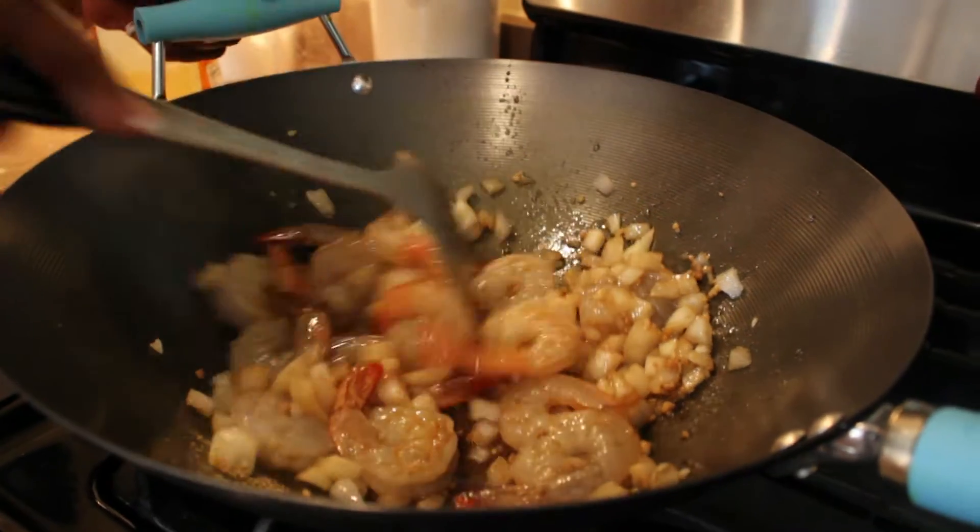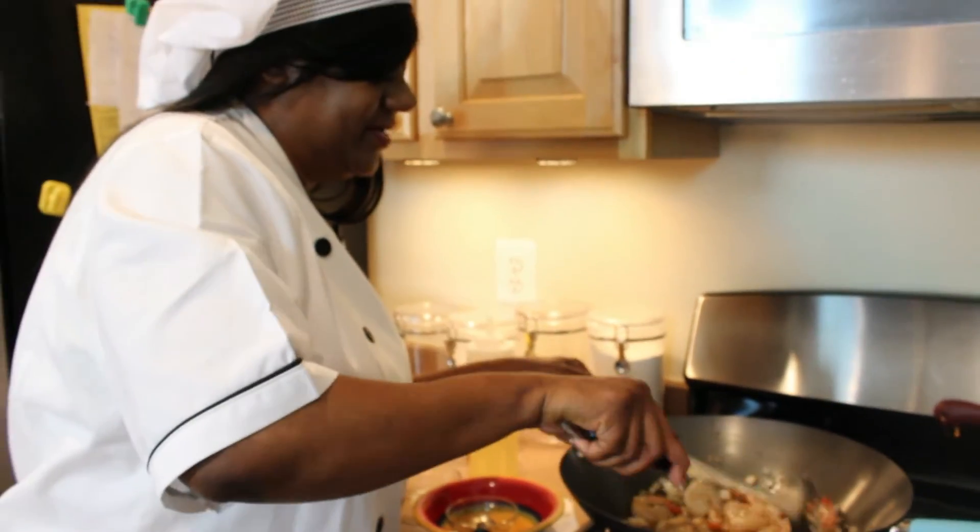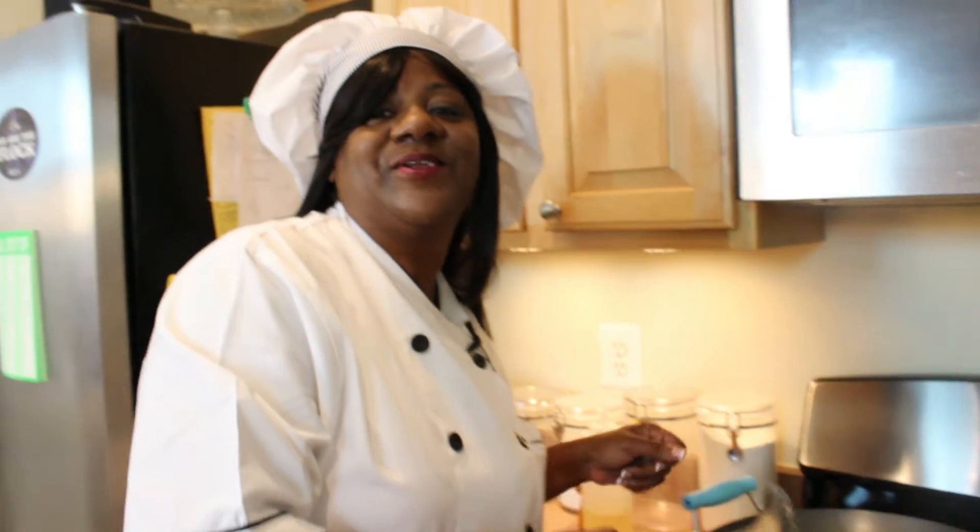Alright, while that's cooking now — you see how it's getting red, it's browning up — while that's cooking we're going to go for the broccoli.